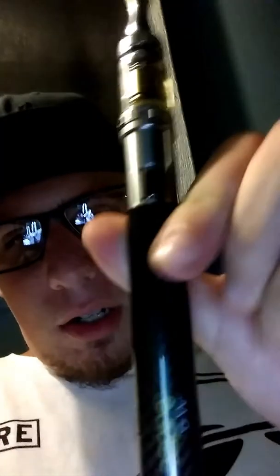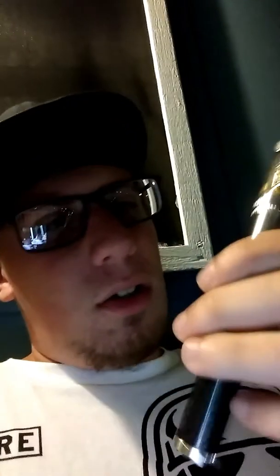You're not gonna get like huge clouds out of it, but it's a pretty decent vape. As you can see, it's nice and skinny, and there's a drip tip. Let's take a vape on it — why not?